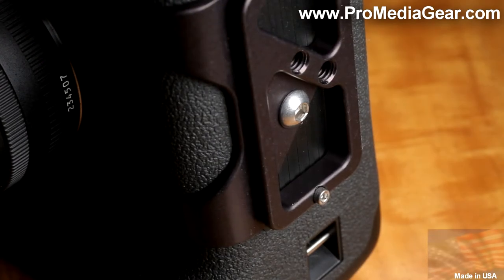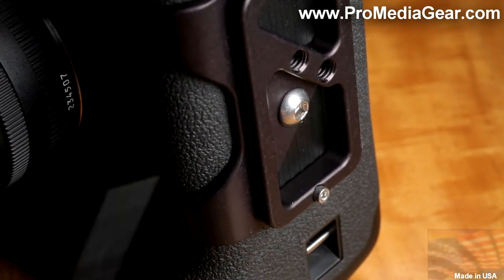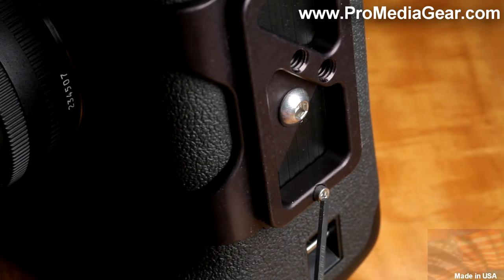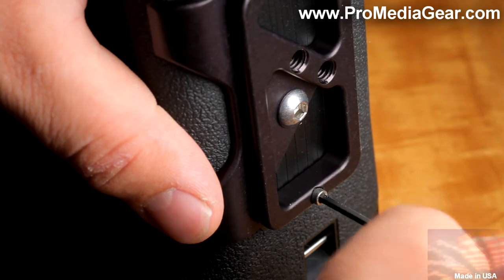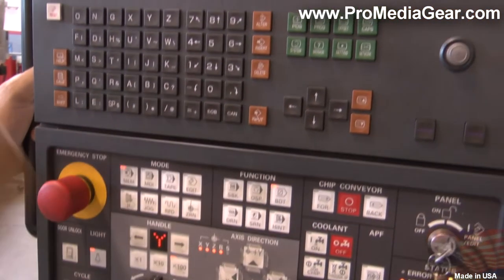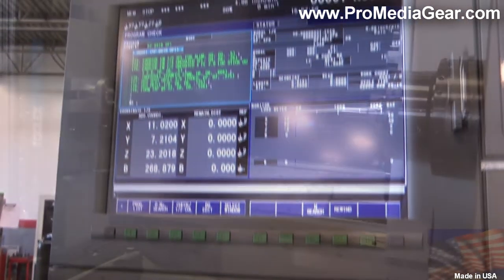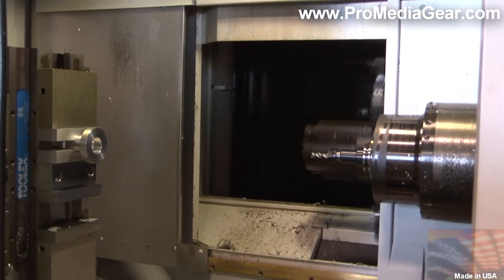One quarter inch, 20 threads allow you to mount other accessories. A removable safety stop prevents the plate from accidentally sliding out of the clamp. Precision CNC machined from solid 6061 T6 aluminum, magnesium and silicon lightweight alloy.